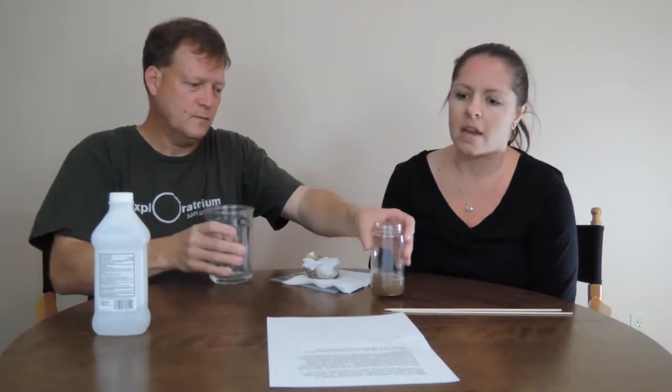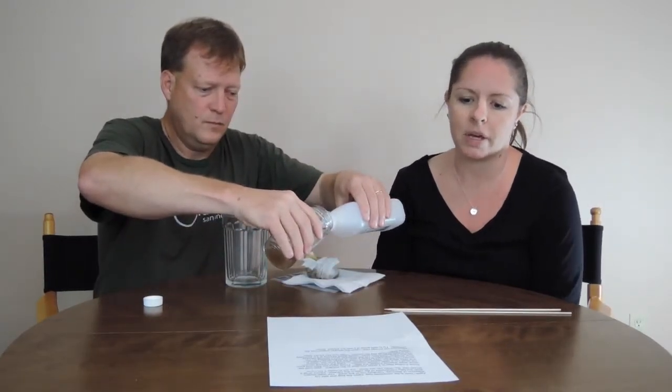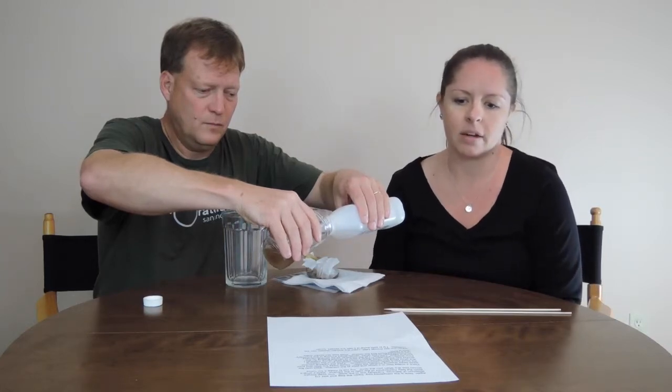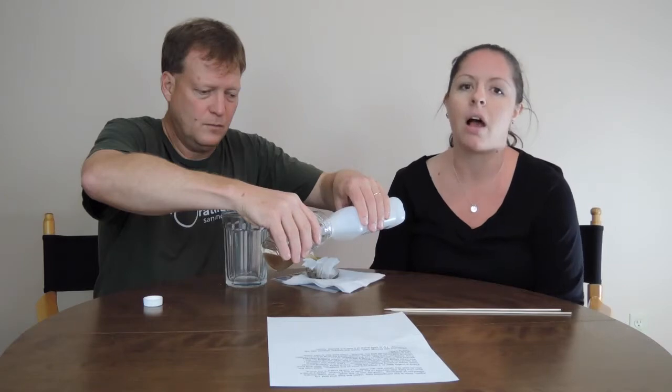Take the liquid and pour it into a smaller container that's nice and tall. Now we're ready to add our rubbing alcohol. Take the rubbing alcohol while tilting the narrow container and carefully pour it into the jar. The alcohol helps the DNA clump together. Pour slowly — you want to have a layer of alcohol floating on the banana liquid.